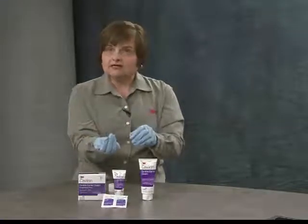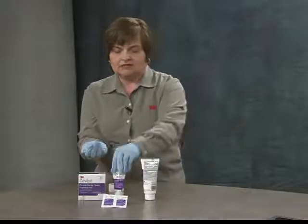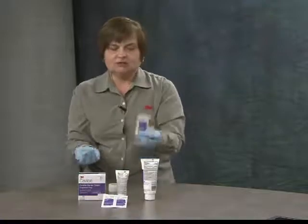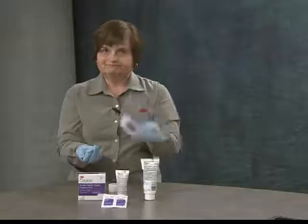That concludes our explanation and demonstration of Kavalon Durable Barrier Cream. The product in both the large and small tube features instructions on the label for use. In addition, there is a unit-dose sachet packet which is very useful for incontinence care. Thank you.